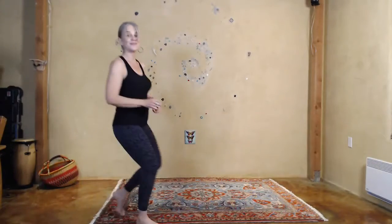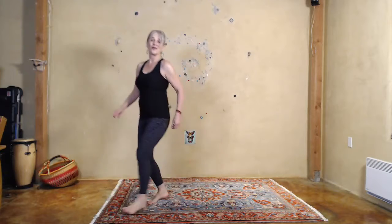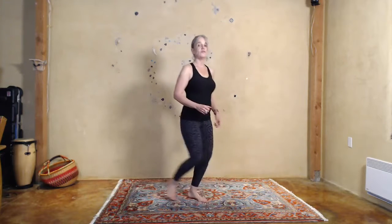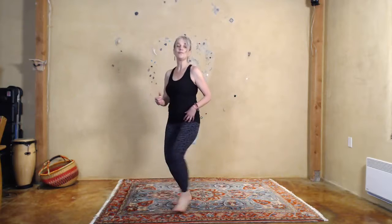Cross fronts, cross behind, bow stance. Cross, cross behind, cross, step, bow. Let's just do the feet and get the pattern. Cross behind, step, bow, center. Switch, switch — that's the kata, a repeated movement.